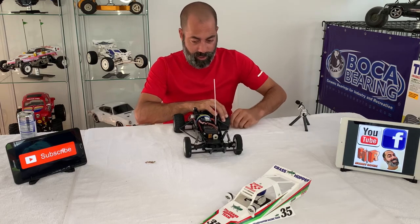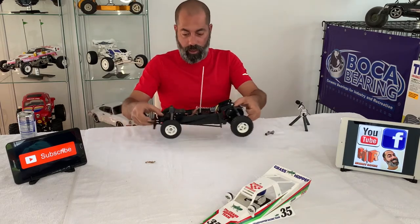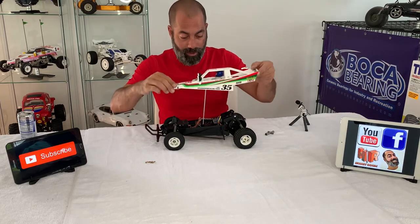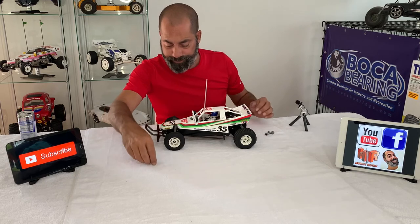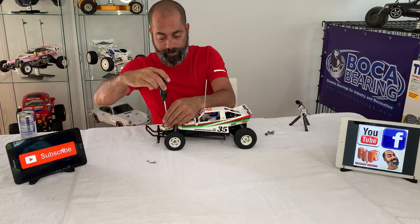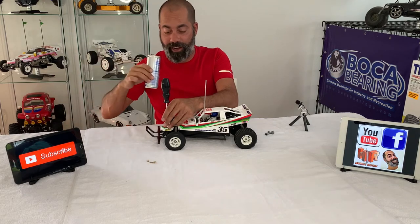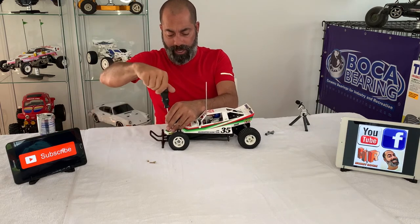So there we go — we've got our roller back together, all clean and ready to go pretty much back on the shelf. We'll go ahead and set the body on — this is always an interesting one since it screws on. I'm going to kind of wrap this thing up. I know it's been a long one — I hope you've had plenty of energy drink, tea, coffee, or soda or whatever your preference may be.